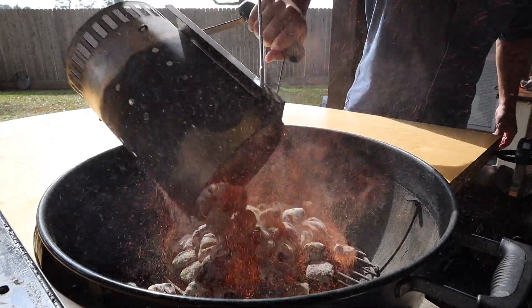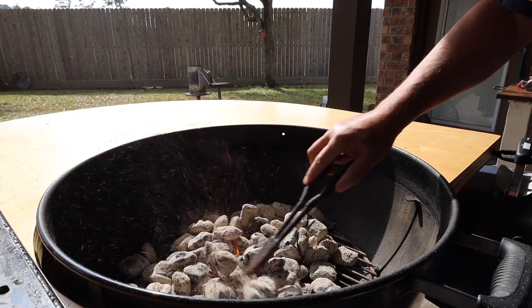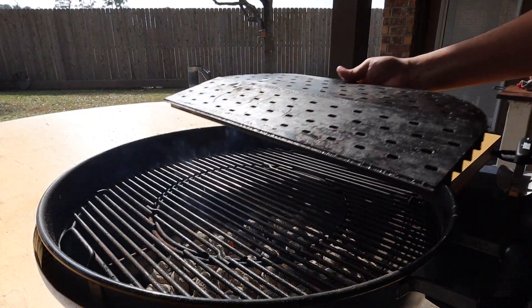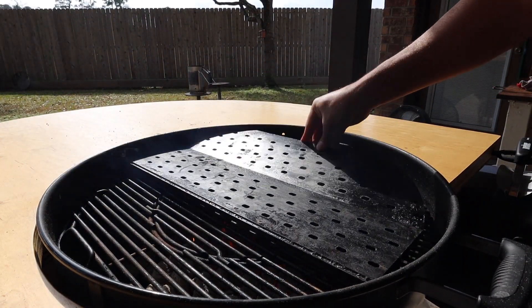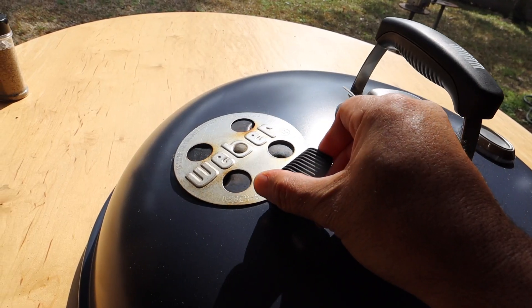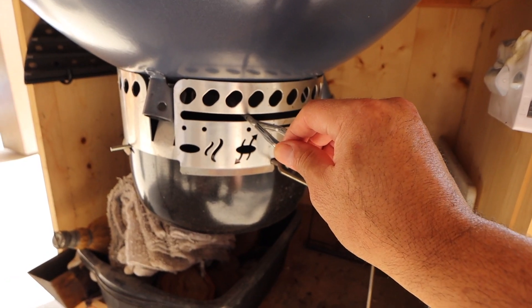Now the charcoal is ready — we're going to throw this right into the Weber kettle and set this kettle up for direct grilling. We'll get the Weber grate down, and right on top of that we'll place our GrillGrates flat side up. I'll adjust both vents wide open so we can get these grill grates hot.